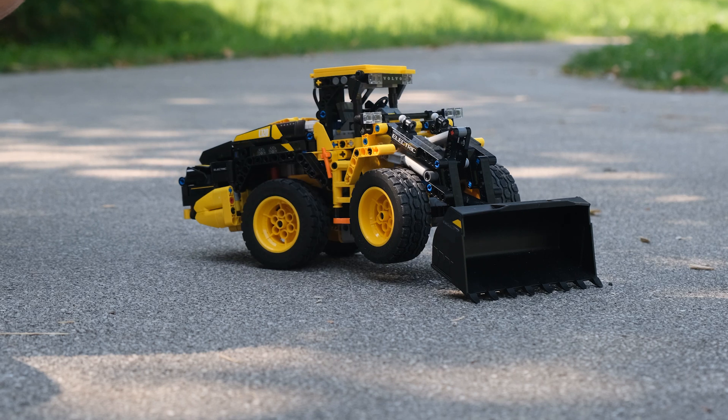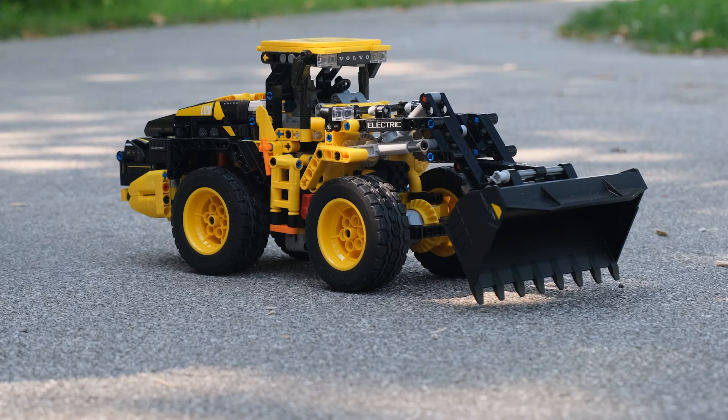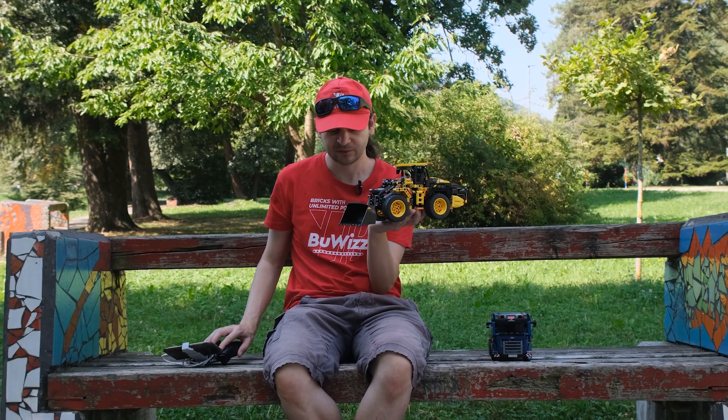It has plenty of speed and power to steer even when the arm is raised. And talking about raising, we have one micro motor for tilting the head — the shovel.